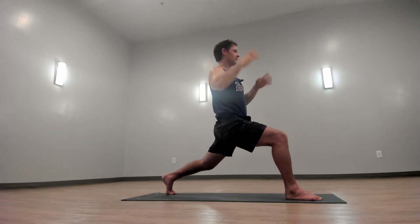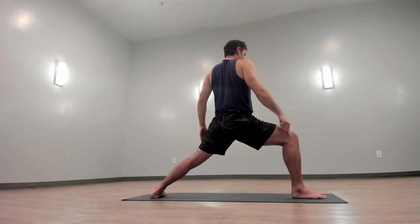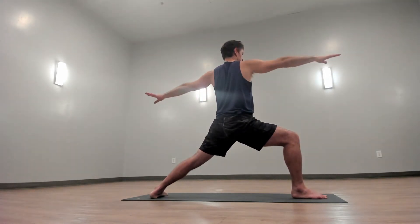Now pivot your back foot flat and open up your arms to warrior two. You'll see here my right knee is over my right ankle. My right hip is in line with my right knee. Set your eyes over your front middle finger.